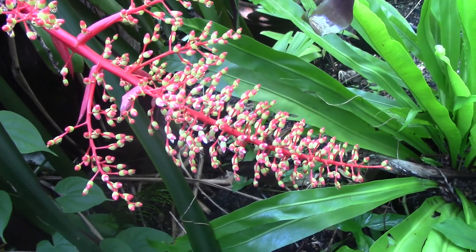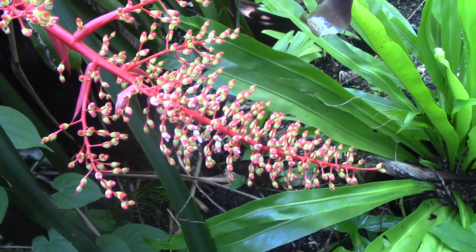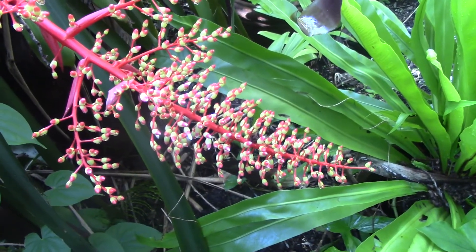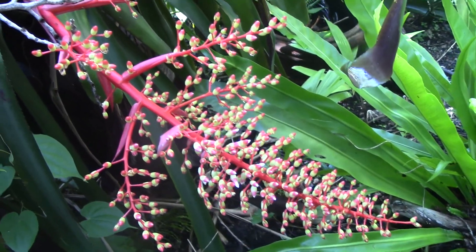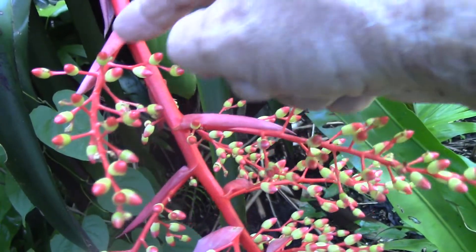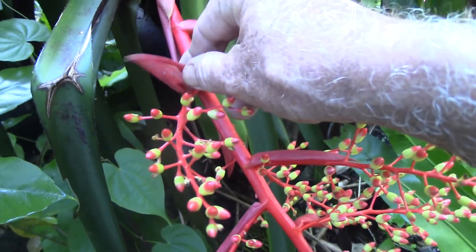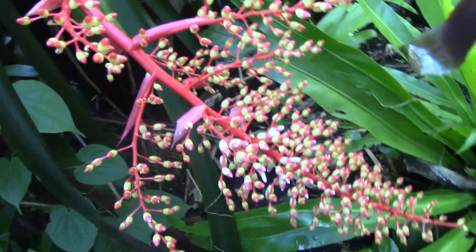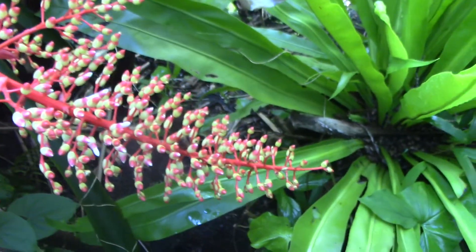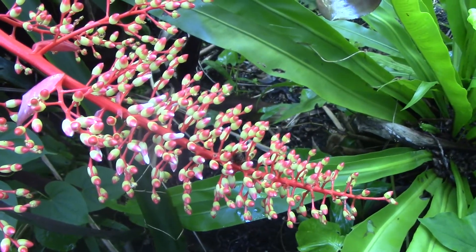This is the same clump, a different plant. Remember, each bromeliad that has an inflorescence in the middle of the tank can only have one in its entire life. But take a look at this wonderful color. You can see the bracts right here — let me pull that back. You can see where that's a modified leaf; it adds color. Take a look at all of the color on this, and each one of these structures that look like berries are potential flowers.